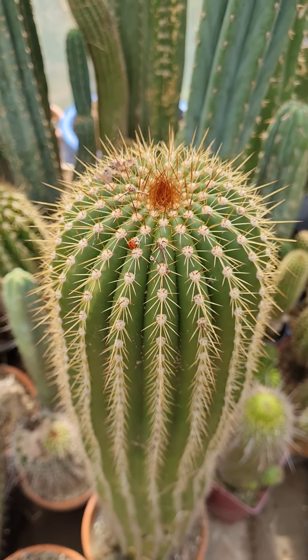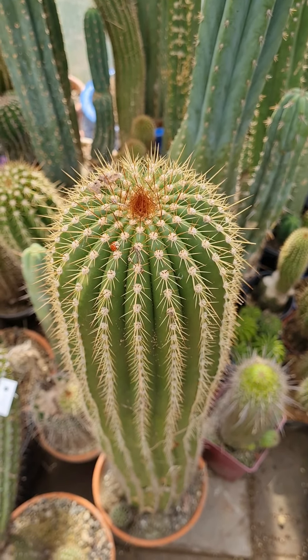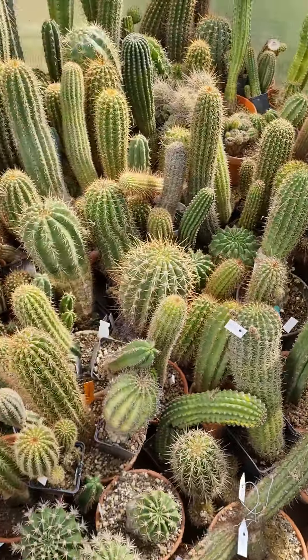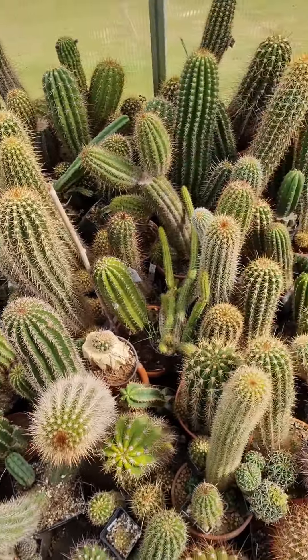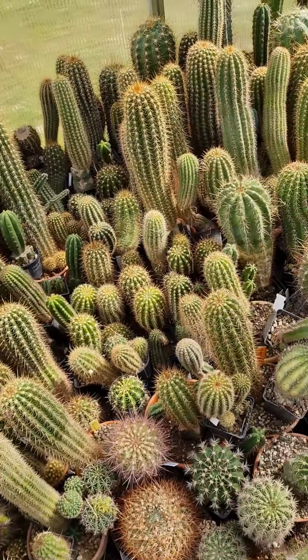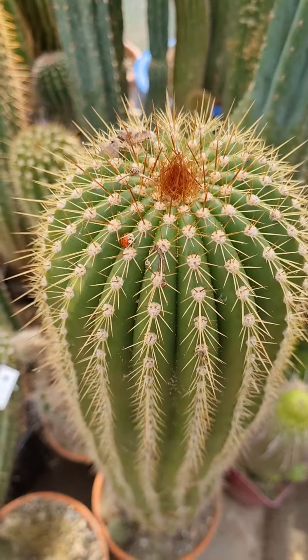Earlier I brought a load of ladybugs into the greenhouse today — they were storming the house and I collected them all and brought them inside to make sure they can deal with the pests. Natural pest destroyers.